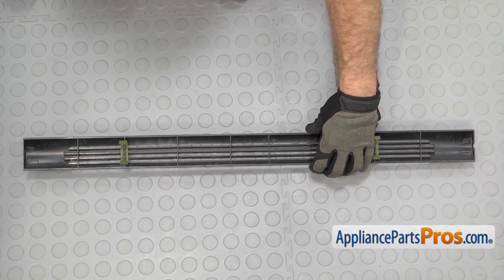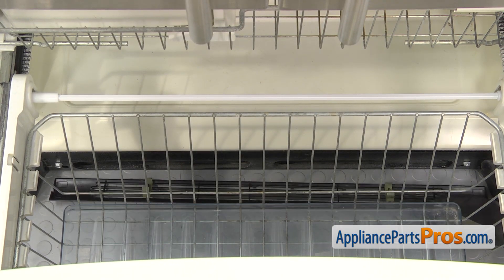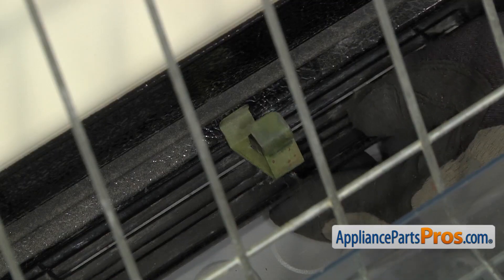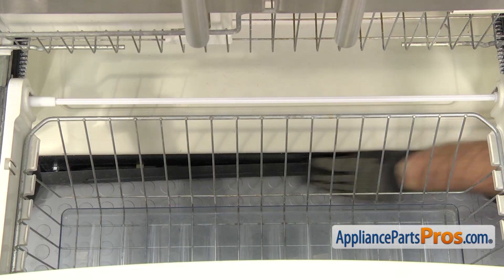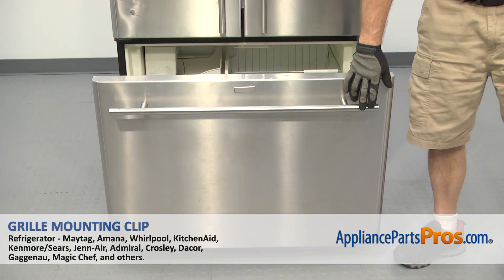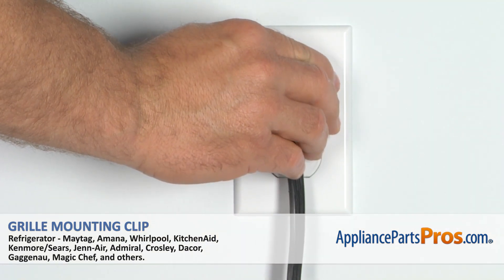Once you have it clipped on, we can put the grill back on the refrigerator. To put the grill in, we're just going to line it up in between the hinge covers and then we're going to set the mounting clip on the frame right here, and then rotate it up and snap it in. Once you have the grill installed, you can close the freezer door, plug it back in, and make sure it starts to cool.